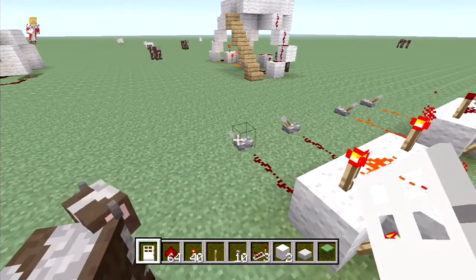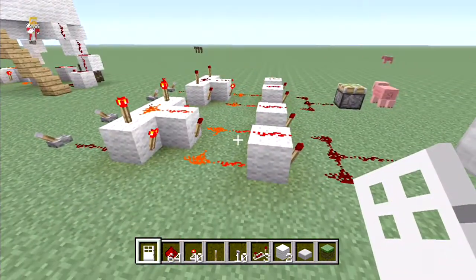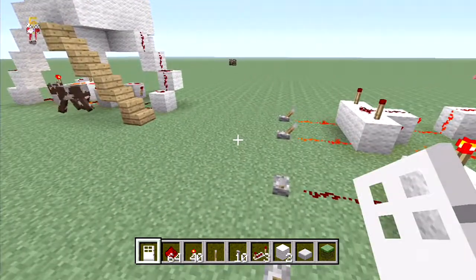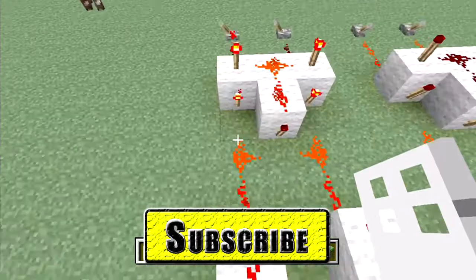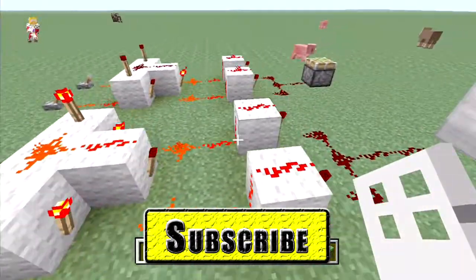We shall use an XOR gate in our next episode, which is going to be a hidden piston door, so look out for that. Remember to like, subscribe, comment, and even share it — share it with someone. We shall see you in the next episode, guys!